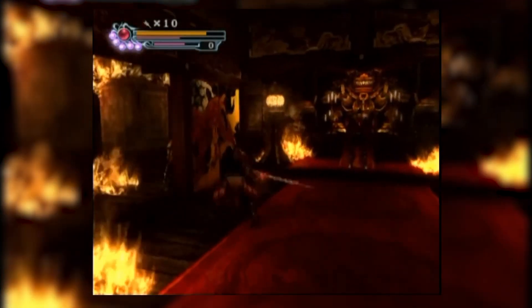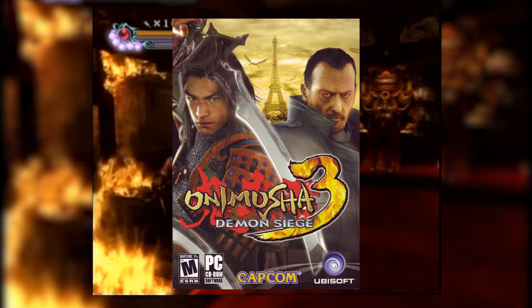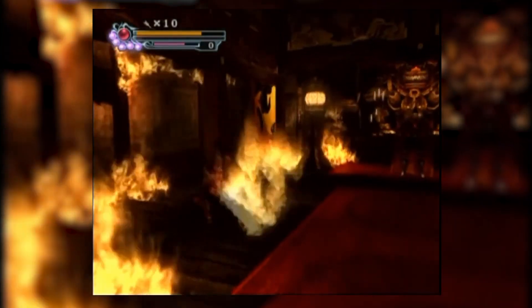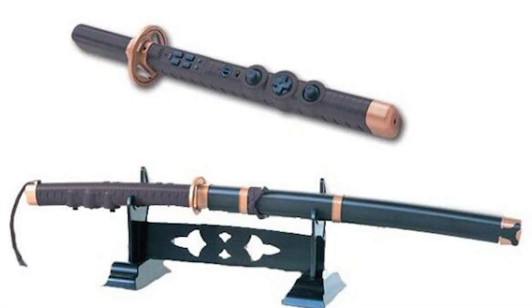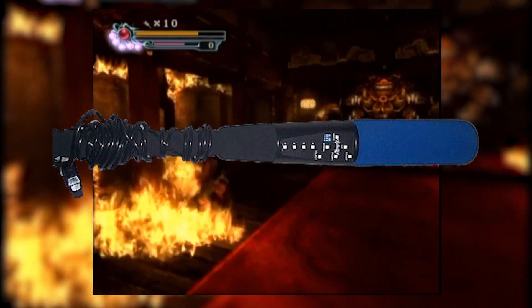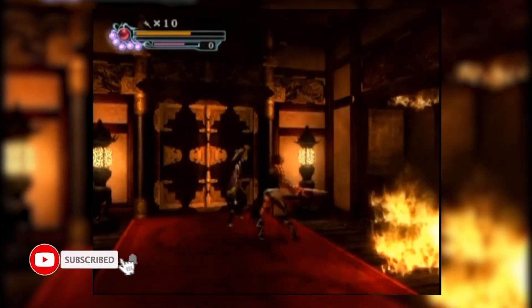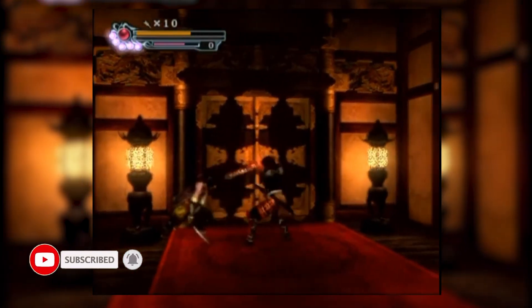The Hori Katana was one such pack-in. This controller was designed specifically for Onimusha 3: Demon Siege, and was almost as much made for display as it was for function, coming in at an impressive three feet in length and even coming with its own stand. Upon further inspection, you can see that the controller would allow the player to attack just by swinging it, likely using a modernized version of an accelerometer like used in something like Batter Up. The entire controller is designed to be wireless, so while you're swinging around to attack, you don't have to worry about taking your console along with it.